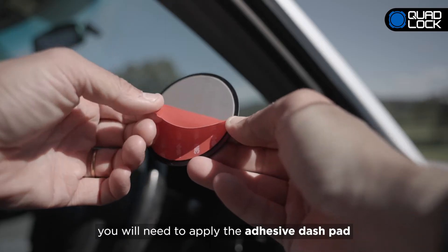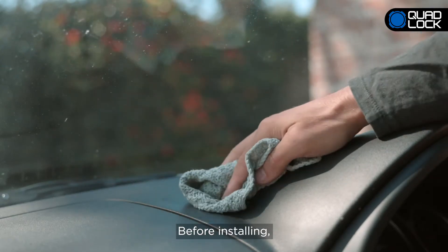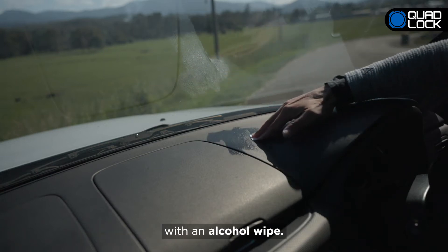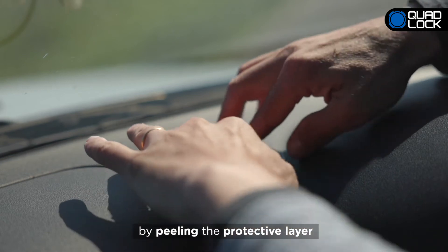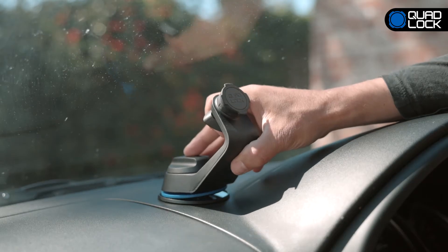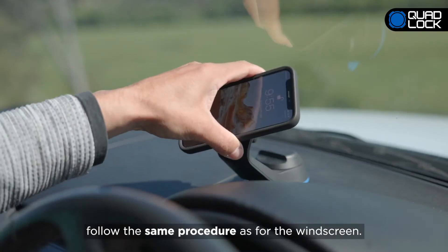If you wish to install the mount onto your dashboard, you will need to apply the adhesive dash pad to your dashboard before installing the mount. Before installing, clean the surface where you wish to install the mount with an alcohol wipe. Once the surface is dry, you can attach the adhesive dash pad by peeling the protective layer and pressing the pad firmly on your dash. To attach your Car Mount to the dash pad, follow the same procedure as for the windscreen.